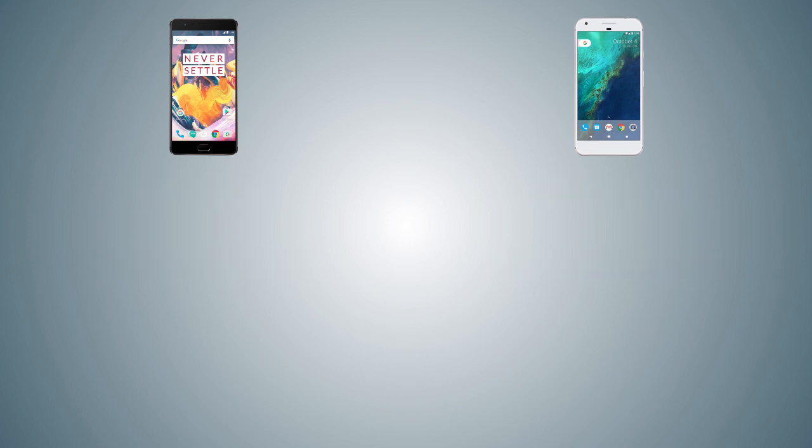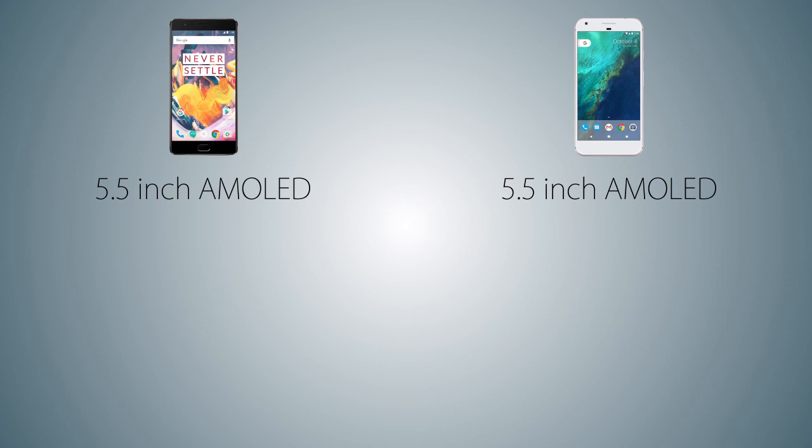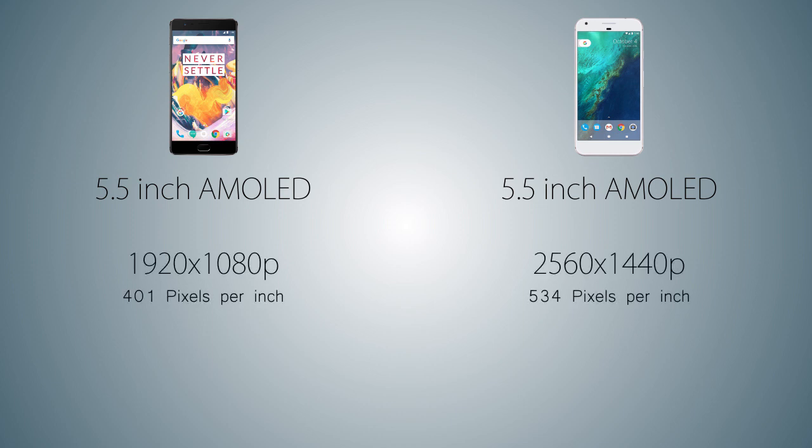Coming to the display, both handsets come with a 5.5 inch AMOLED screen, but the screen resolution on the Pixel XL is 2560x1440p Quad HD, while the OnePlus 3T comes with a lower resolution of 1920x1080p Full HD. So the pixel density on the Pixel XL is going to be much higher.